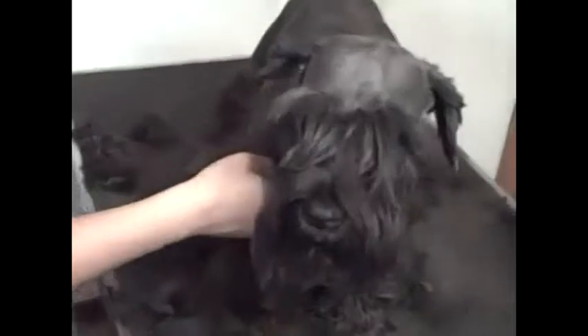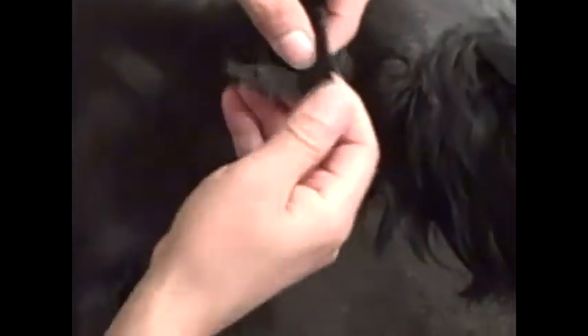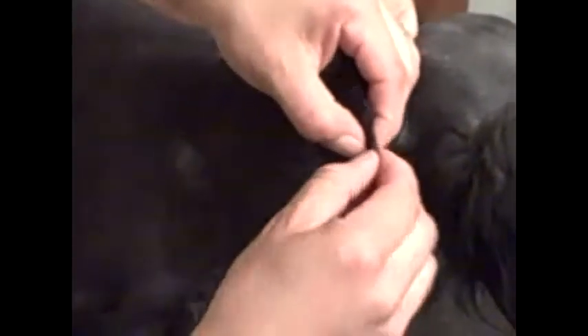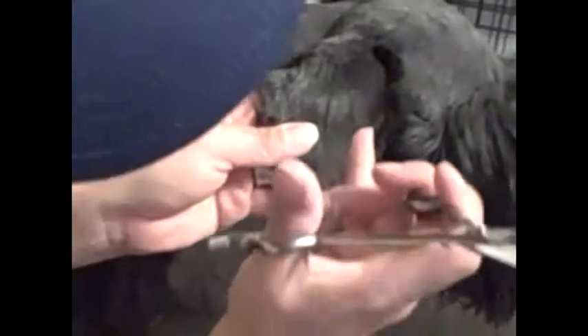Now I'm gonna do the scissor work on her ears. You just wanna cut around the ear line. What I do is I kinda feel where the edge of her skin is, and I'll just make a blunt, straight across cut there. That way I know exactly where the edge is, and then from there just round it out, just fan out the hair. And you can see kind of a line there, and that'll be your guide.